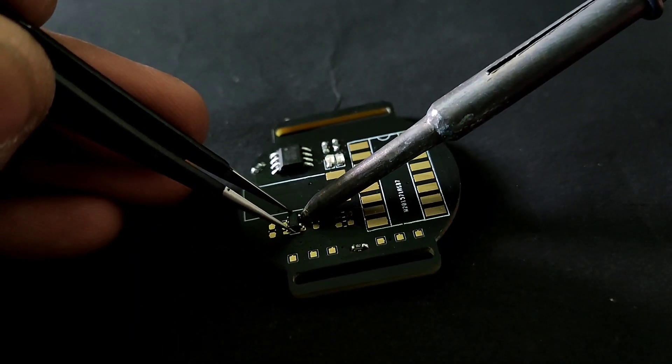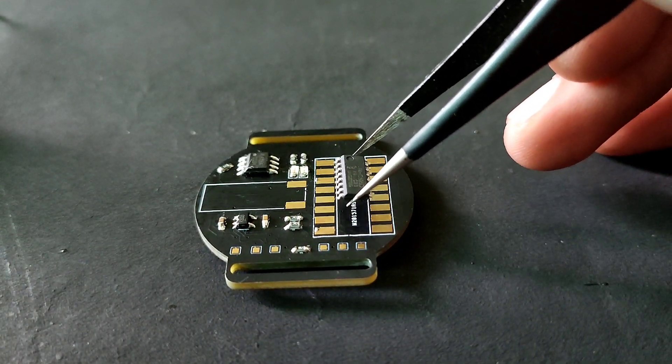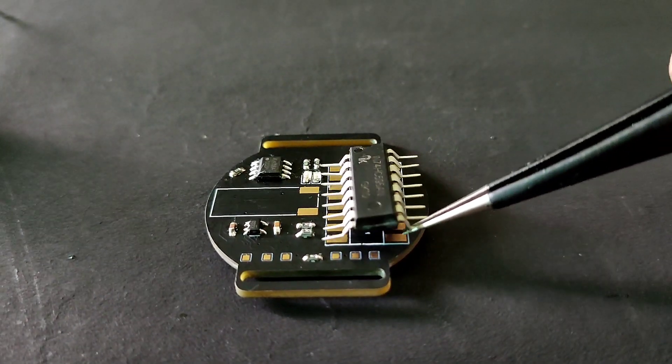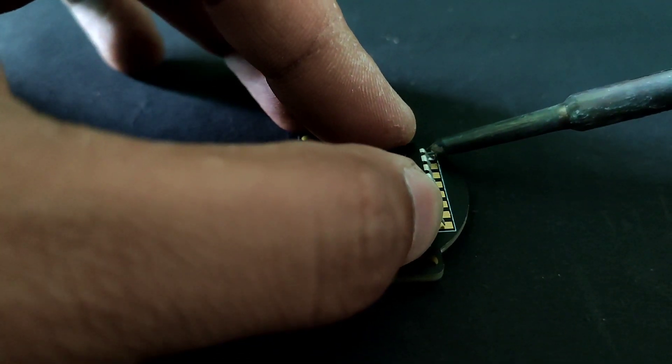Now we will solder the power supply part. Here I made a mistake — I did not check the correct package. So I will solder the through-hole IC by spreading its legs. The soldering process is the same: solder one leg first and then solder all the legs.